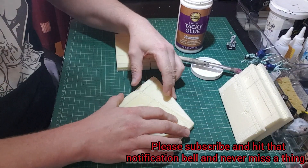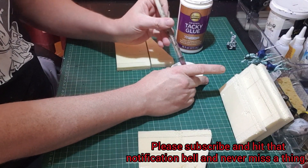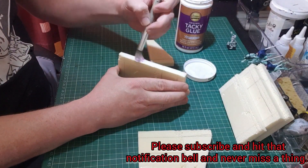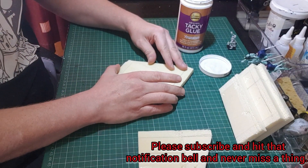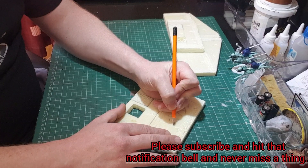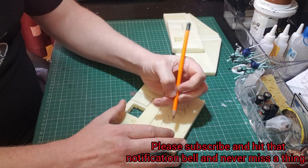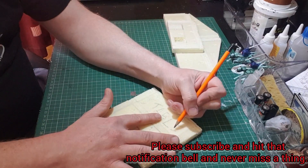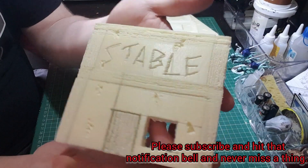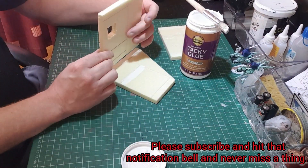Then came time for construction. You can see I'm using my tacky glue — it gives a really strong bond. I knew how to spell 'stable' but for some reason I second-guessed myself, you know when something just doesn't look right — but hopefully it's spelled correctly.